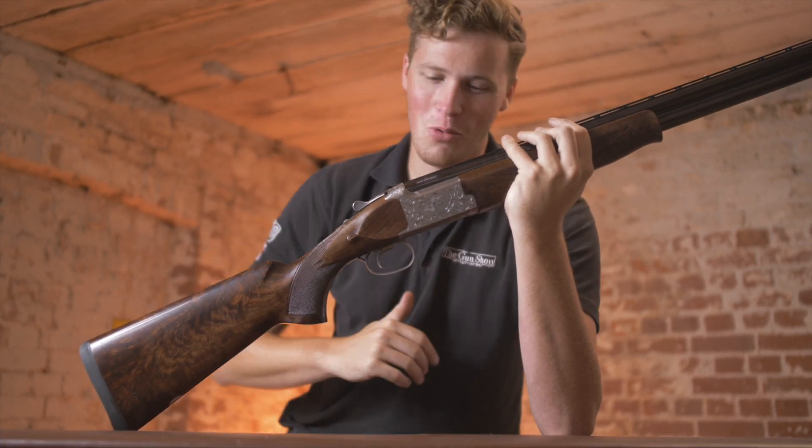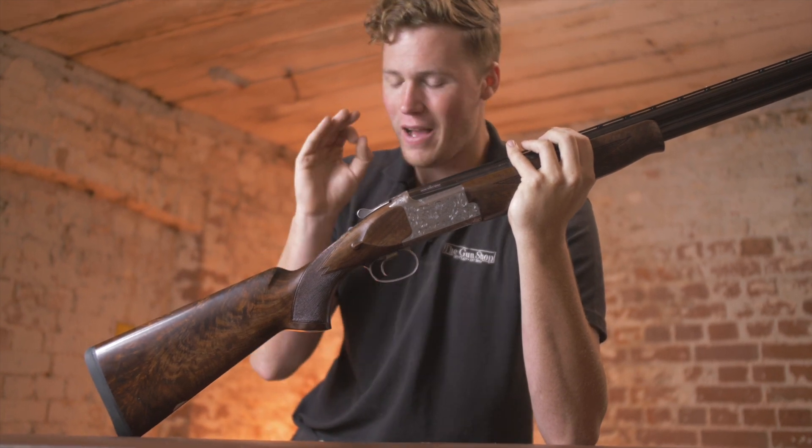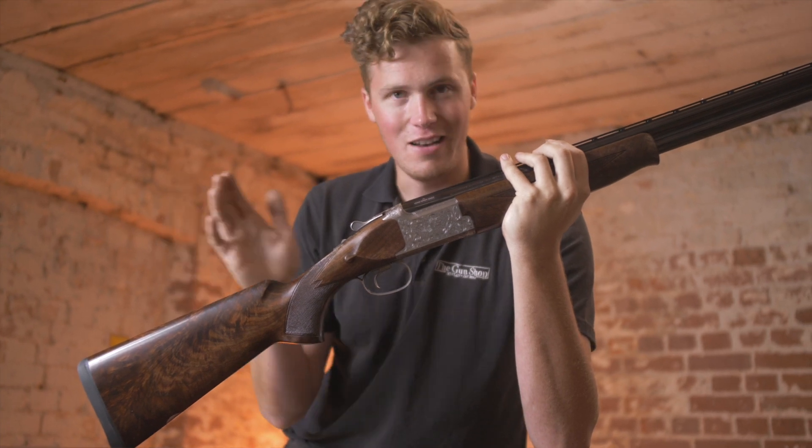This particular one is edging towards the particularly special. This is a Miroku XLR — the Gilsan XLR — which is made exclusively for Gilsan Sports Limited. Let's have a look.